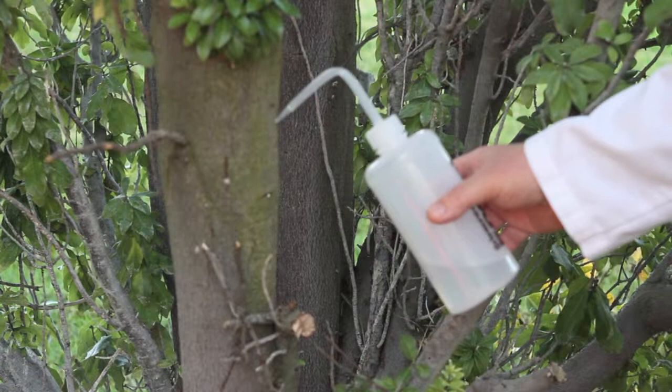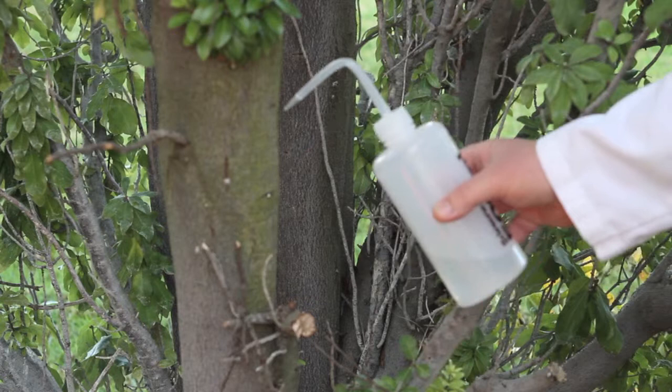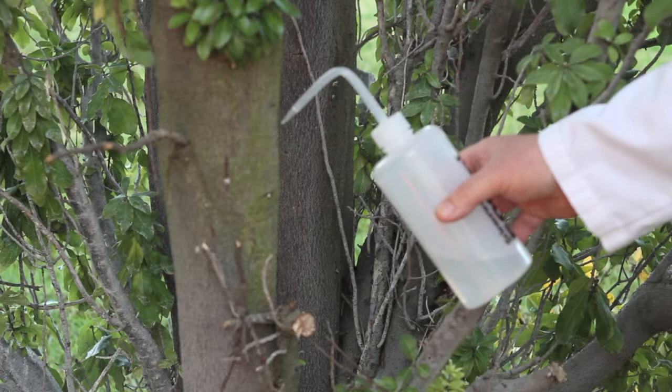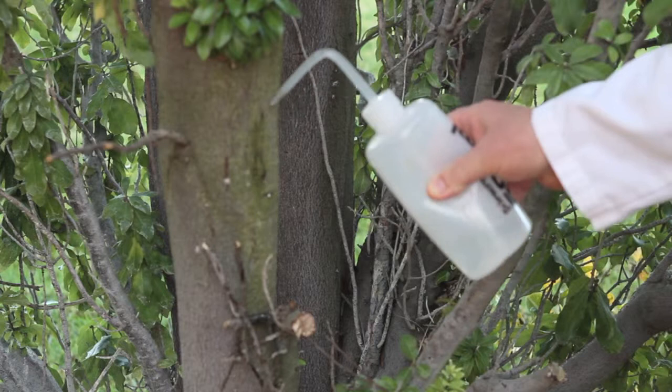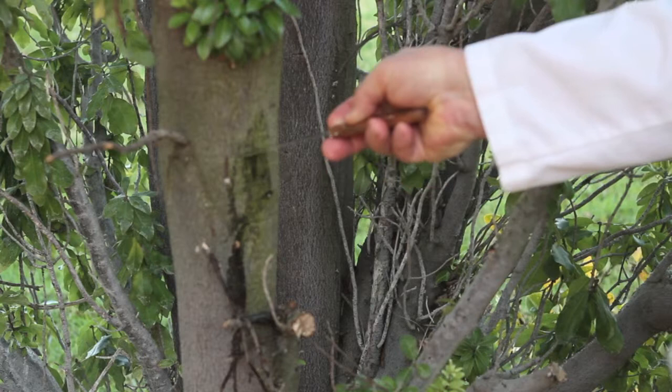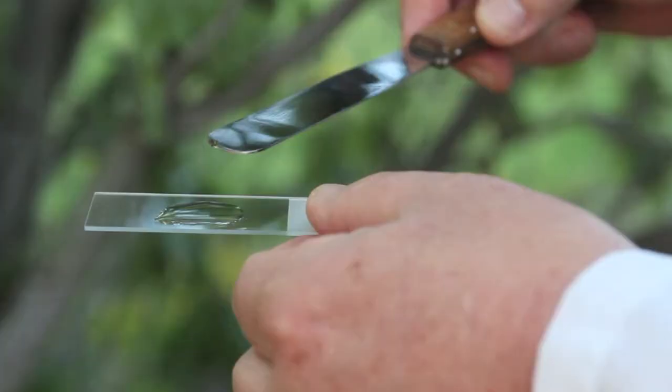Now I want to show you something else that's really cool about microbes. Some of them grow on the sides of trees, and you can scrape them off with a spatula and put them on a slide and look at them under the microscope. Here on the trunk of this tree you see this green patina or coloring — those are microbes, probably algae, blue-green algae, and maybe diatoms growing on the side of a tree. You can find this in your own backyard if you live in a temperate zone. I'm just going to wet this down a little bit to help grab the cells, then reach in with a spatula and very gently scrape up along the side of the tree. Now I have a specimen that I'm going to put on a slide and look at under the microscope.